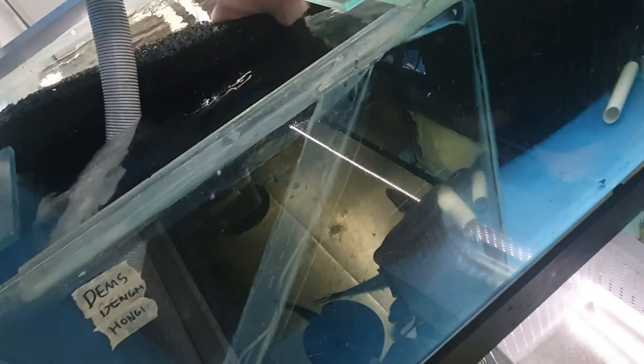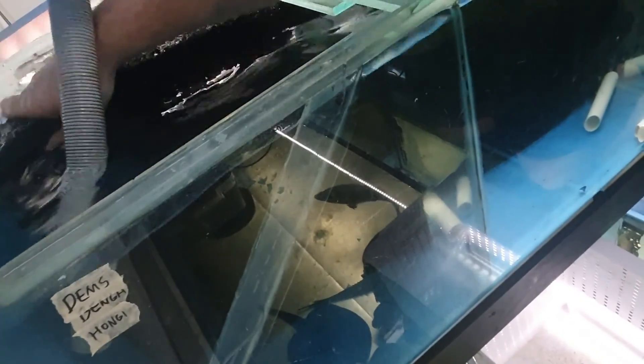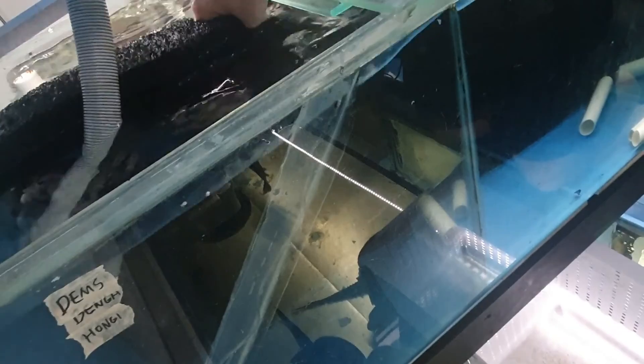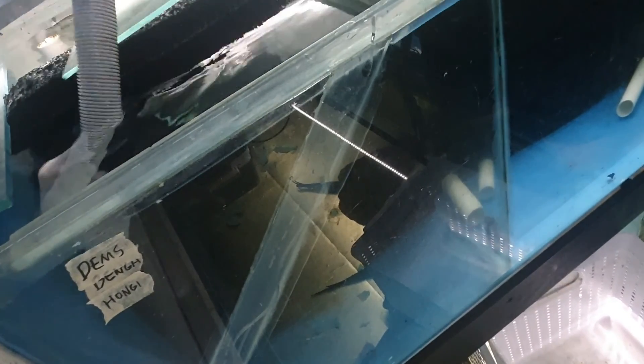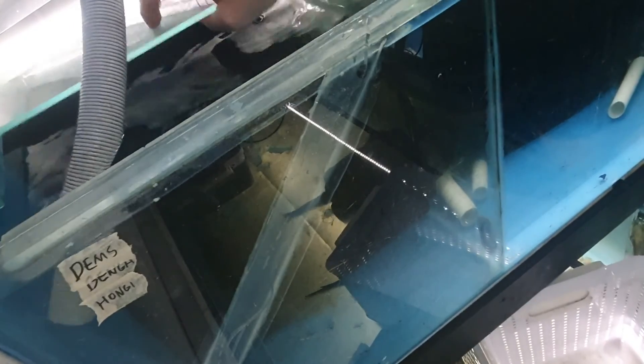One little guy, get out buddy! We've done it - if I hold the divider there. I'm wondering if this divider isn't quite center. Probably not - I didn't build these tanks, I bought them second hand. As you can tell by this nice big crack here, they've had repair jobs, but you guys know I'm not afraid of a cracked tank.